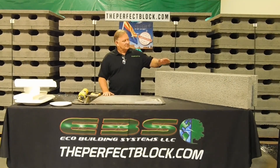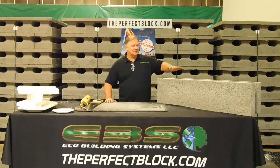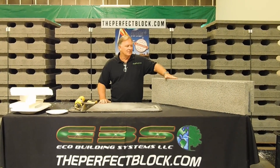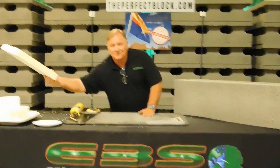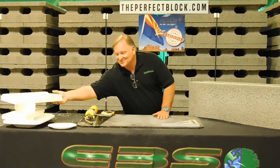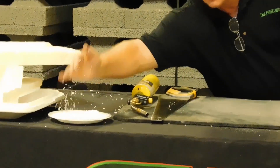We make an insulated composite concrete form — an ICCF. It's a composite because it's a mixture of expanded polystyrene, ground up into aggregate and mixed with cement. This is the EPS that we save from the landfill, because it's just trash. They're happy to give it to us and it's free, and we grind it up into an aggregate and mix that aggregate with cement.